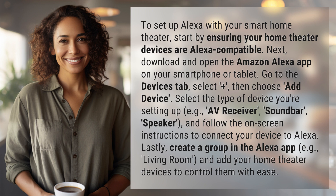Lastly, create a group in the Alexa app, e.g., living room, and add your home theater devices to control them with ease.